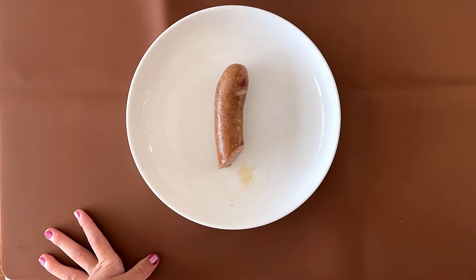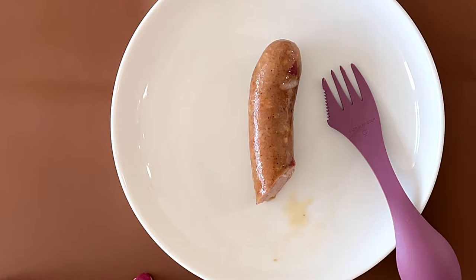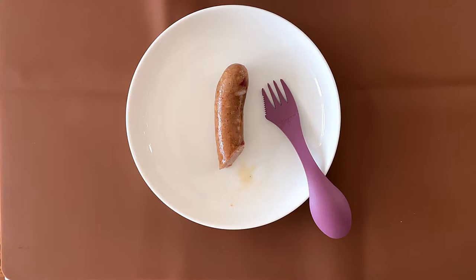I bit into it and the skin came off. It does kind of taste like cheddar cheese a little. My dad says the skin on the sausage is kind of tough — rubbery, kind of.